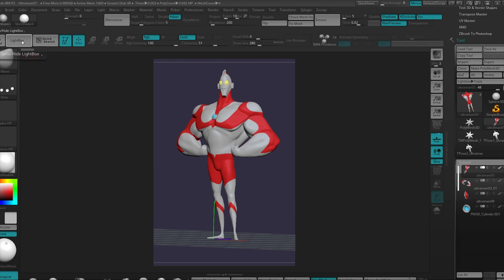This is Ultraman — it's based on a concept done by Gobgap, an amazing concept artist, so please check it out. Thanks for watching and good luck with your projects.